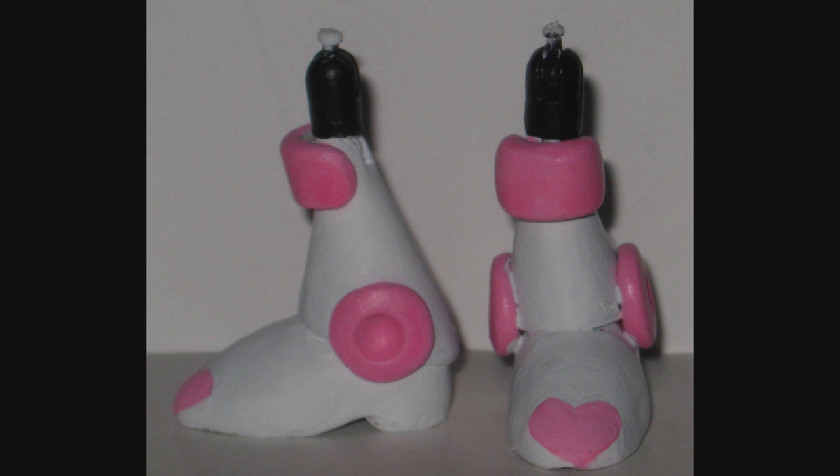After carving the feet into pointier toes, there wasn't that much modification I had to do to Wave's feet to turn them into Rouge Woman's legs. Just got to add those big old anklet things and a knee pad. The rest is a nice pink paint job.